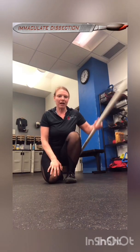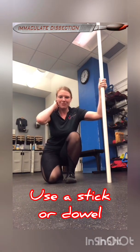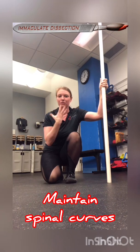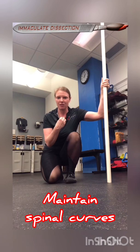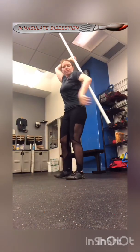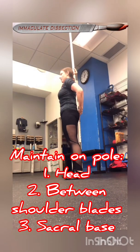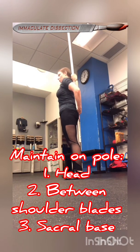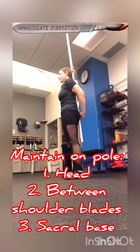I have this pole here and it's going to keep me honest. It's going to help me maintain my cervical and lumbar curves towards the front, which are called lordoses, and maintain my thoracic and sacral curves towards the back, which are called kyphoses. You can use a broomstick or whatever you have available. Take the back of your head and let it touch the pole, the area between your shoulder blades pushes into the pole, and the base of your sacrum is touching the pole.